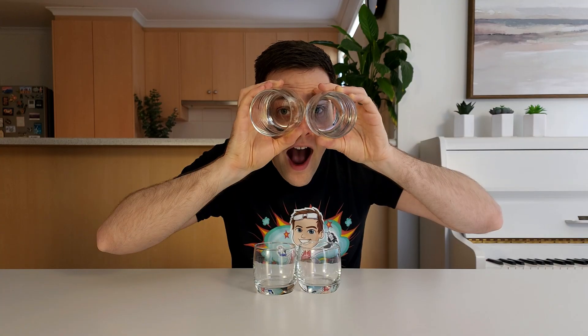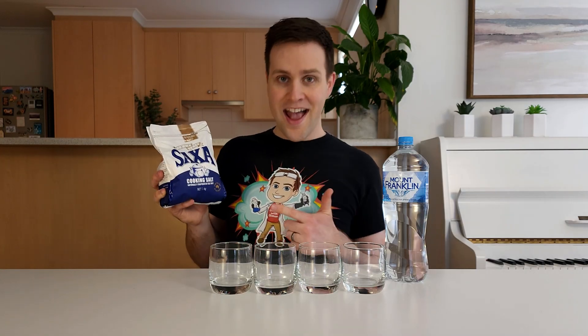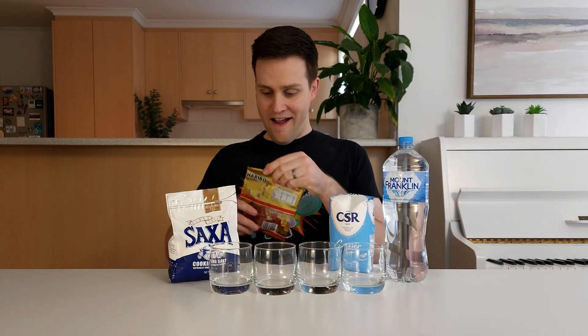Today, we'll be doing the gummy bear experiment. To do this at home, you'll need 4 cups, water, salt, sugar, and of course some gummy bears.